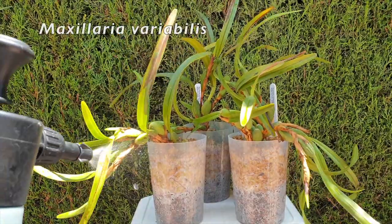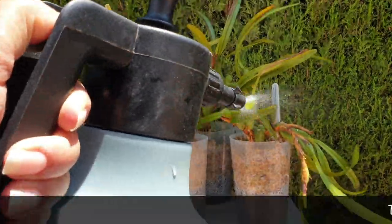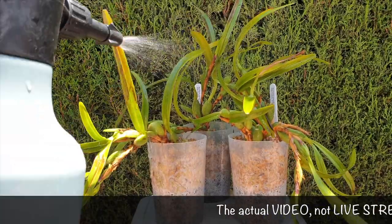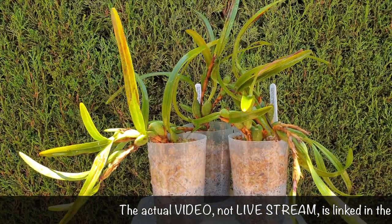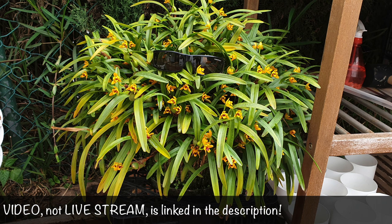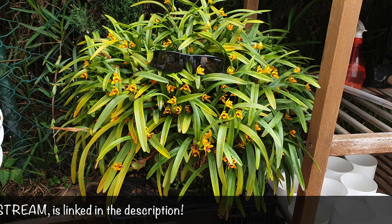These are Maxillaria variabilis cuttings, to be precise. If you missed the live stream where I trimmed, cut, and groomed Cousin It — who is the big daddy of these cuttings — two months ago I did a major grooming session of Cousin It, my specimen Maxillaria variabilis, because it needed airflow to get in and under that orchid. It's been in the pot for the past five years.